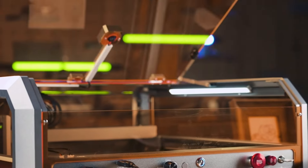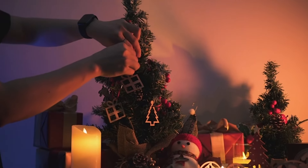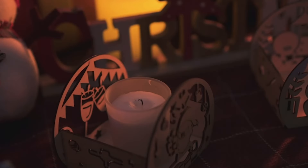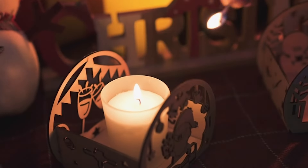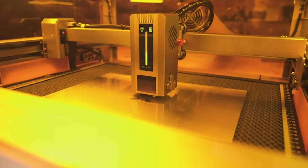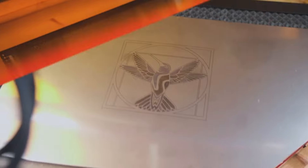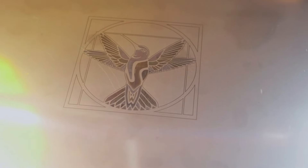With over 20-watt optical power output, it effortlessly tackles materials like pinewood, black acrylic, and even stainless steel. The L8 eliminates trial and error with a LightBurn-compatible camera, putting you in control of your projects. Arriving fully assembled, it boasts a 360-degree visual-angle exhaust acrylic laser shield for safety without compromise.